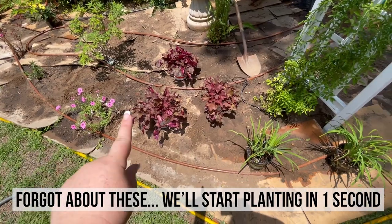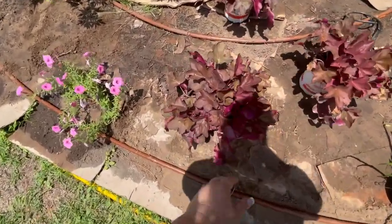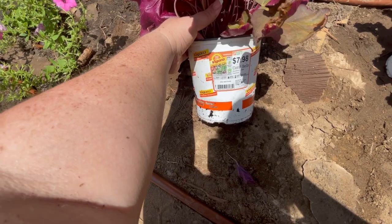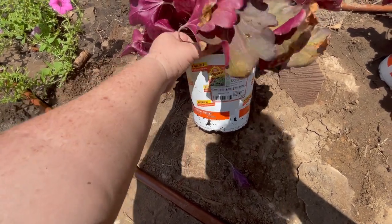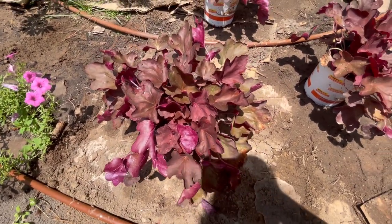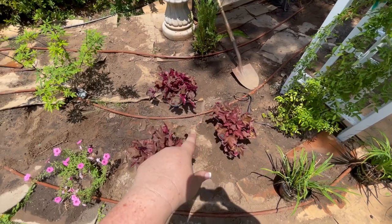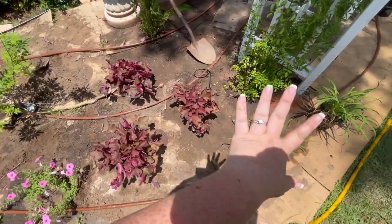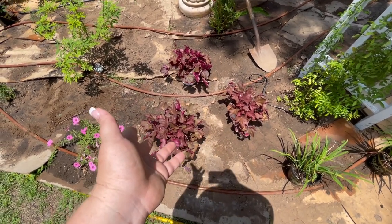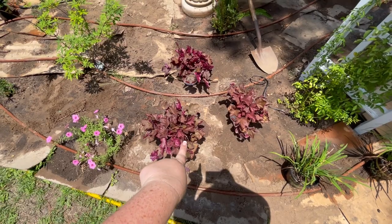We also decided we've got our two daylilies here, and mom remembered she has these three heuchera to plant as well. These are coral bells — they get 10 to 12 inches tall and need to be 12 to 14 inches apart. They are a foliage plant and they prefer a bit of morning sun and afternoon shade, so they should get plenty of shade from these trees right here.